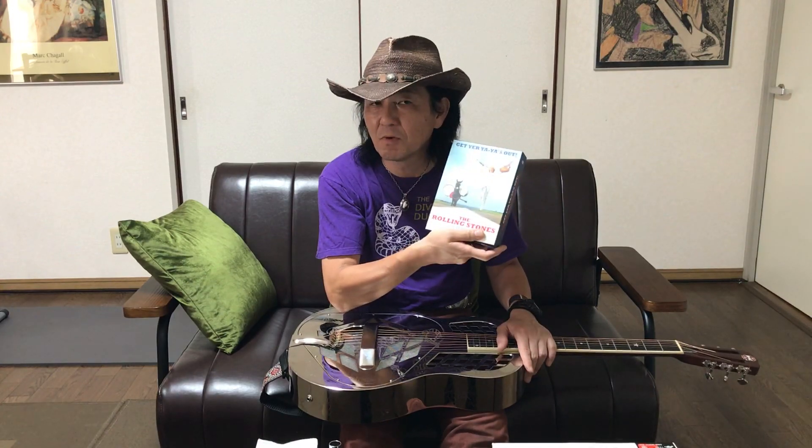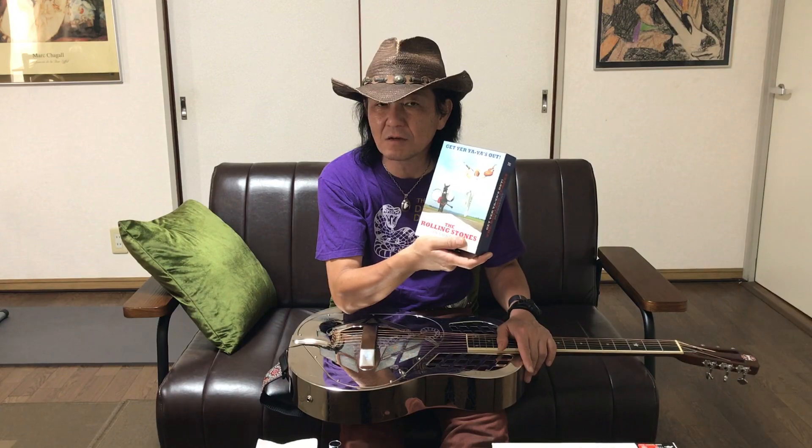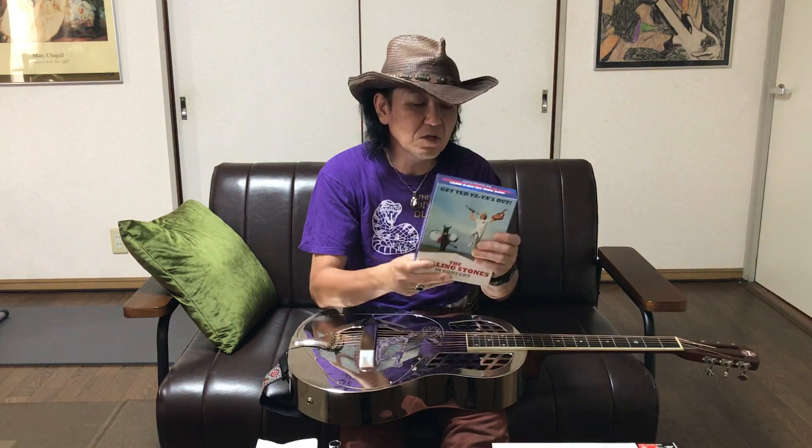写真を見たことがあって、中学生のガキながらなんだろうこの銀色のギターはってずっと興味あったんですけれども。それでその時はね、音を聞いたことなかったんですよ。これ、結構近年出たゲットヤヤヤズアウトのボックスセットで、この中にはそのリゾネーターギターを使っての、ローリングストーンズのブルースのカバーが